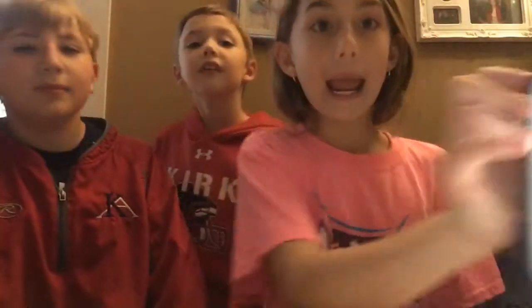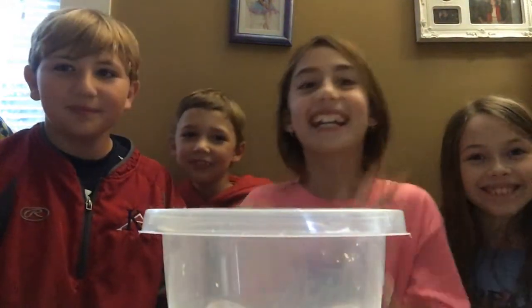Before we get into this video, make sure you subscribe, hit that thumbs up button, and hit the bell. Leave a comment letting me know what your favorite part of the video is, tell us what your favorite color is, and what's your favorite movie. Let's get started!